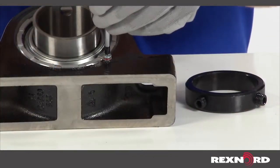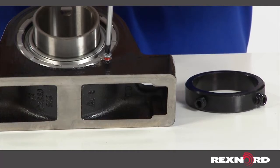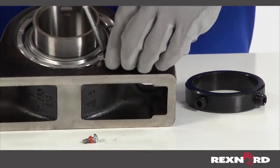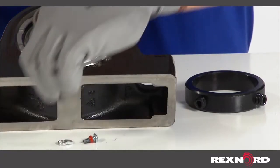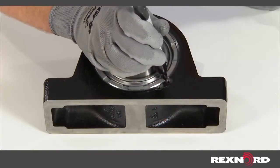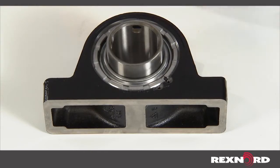Next, use a screwdriver to remove the screw and nylon washer on the front face of the bearing. This will allow you to remove the micro lock tab that locks the cover in place. Take care not to lose the screw and washer, as both are required for reassembly. Mark the initial position of the cover with a paint marker or similar device.